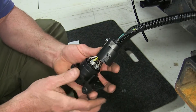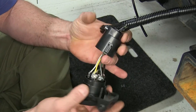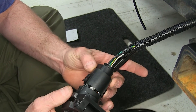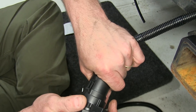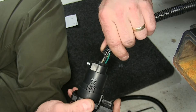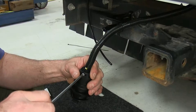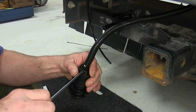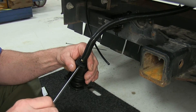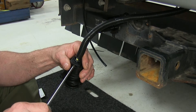Then we'll take our cover. You want to place the screw side down, snap it into place, and you'll hear it lock. Then take our wires, push them back up there, and we'll tighten up our set screw that's going to hold our wiring in place. You just need a little bit of tension on it — you don't have to get too crazy and tighten it up.